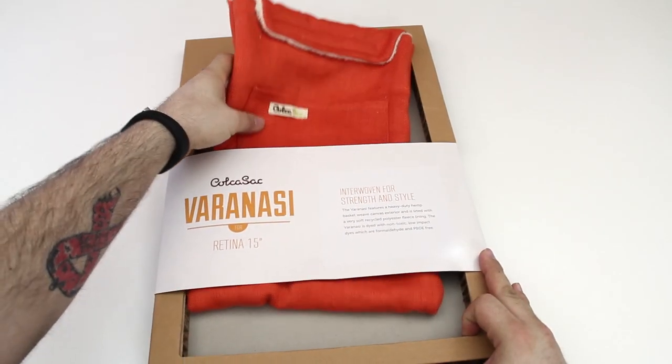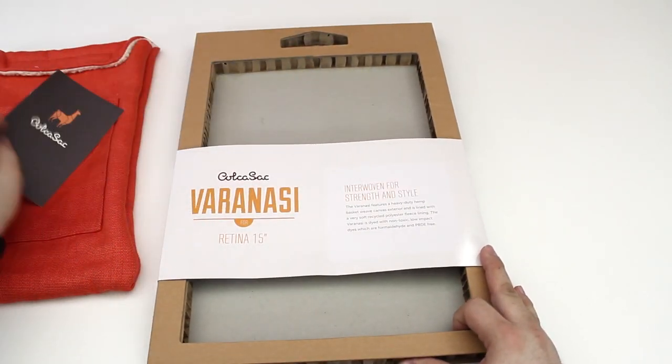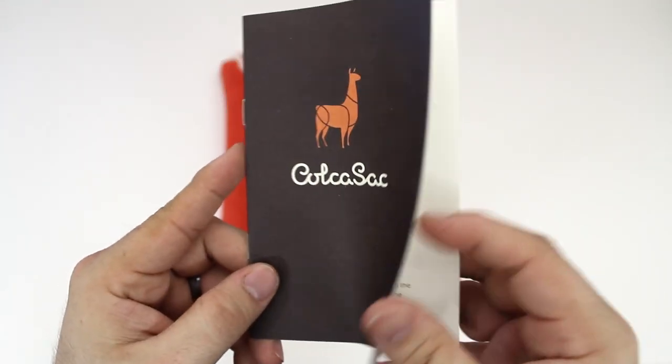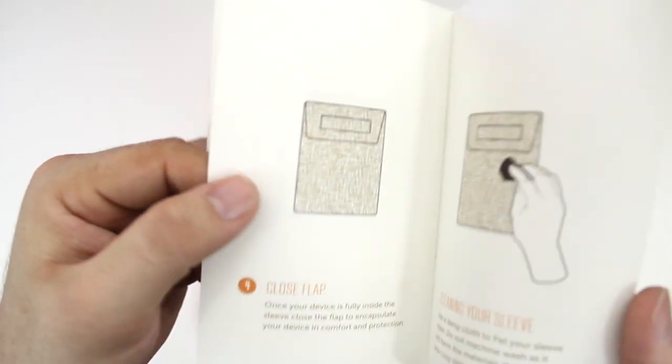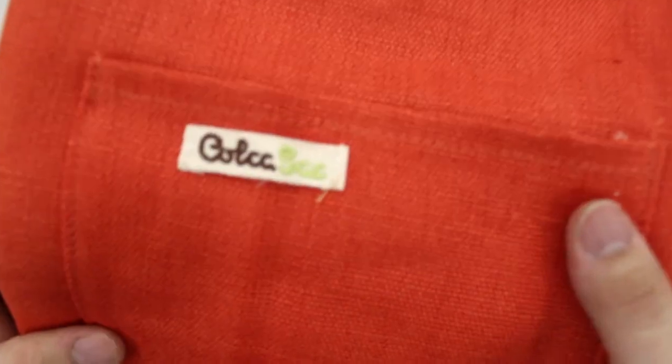Let's go ahead and pull this out of the box — it's not really an unboxing, we're just pulling it out — but the first thing inside is a little booklet from Kolkosak. This gives you a brief overview on how to use the sleeve and how to clean it. Let's put the booklet aside and check out the sleeve itself.